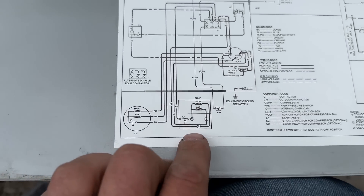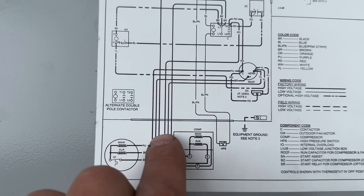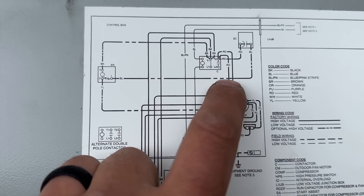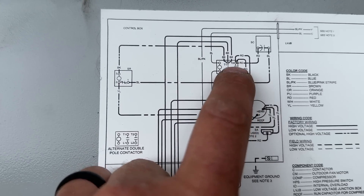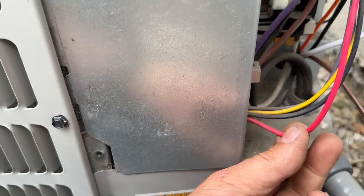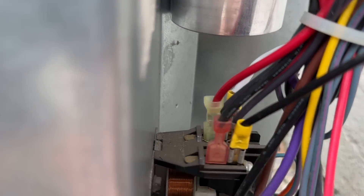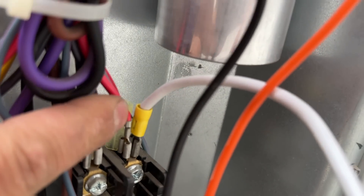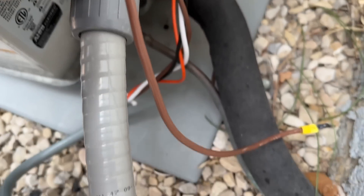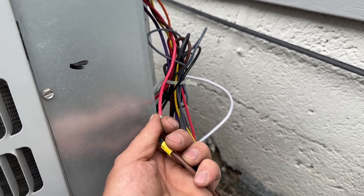The brown wire is going to go to the run winding wire. That red R wire currently goes up to the L2 terminal where all the red wires were. We're going to disconnect that red wire and connect it to our brown wire. It goes into the casing to the compressor and loops around to the front. We'll disconnect that red wire, make our connection to the brown wire, then wrap it with electrical tape so nothing makes contact with it.